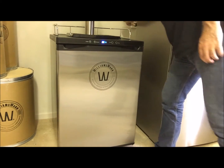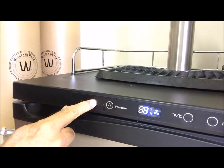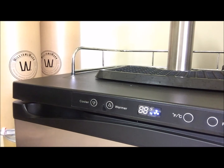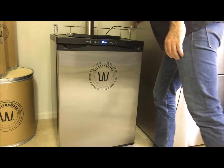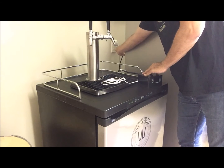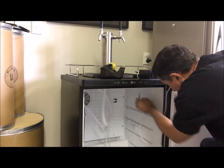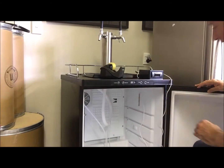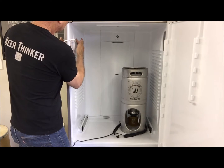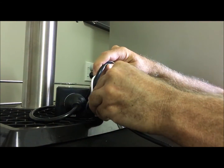Before you set up your temperature controller, plug your kegerator or fridge into the wall socket and make sure it is set to cold. In the case of a Williams Worn kegerator, set the temperature to 1 degree Celsius. Next, unplug your kegerator or fridge from the wall socket. Then plug the temperature controller into a wall socket next to the kegerator or fridge, and take the controller temperature probe and place it or tape it to a wall inside the kegerator or fridge. Then at the back of the controller, plug the kegerator or fridge into the cooling socket and the heat belt into the heating socket.